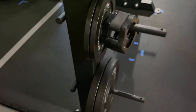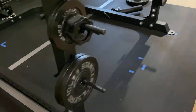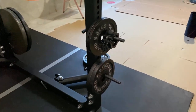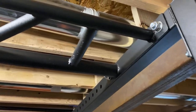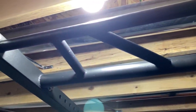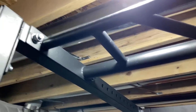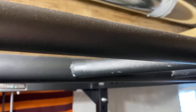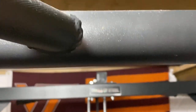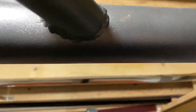The rack comes with four band pegs, which I'll be using in the future — for now I've got them in the front as change plate storage. The rack also comes standard with a multi-grip pull-up bar: there's a thin bar in the front, a thicker one in the rear, and the angled ones in the middle have some knurling cutout. The welds look okay and should hold up fine.